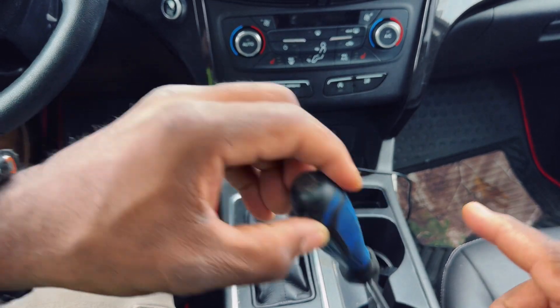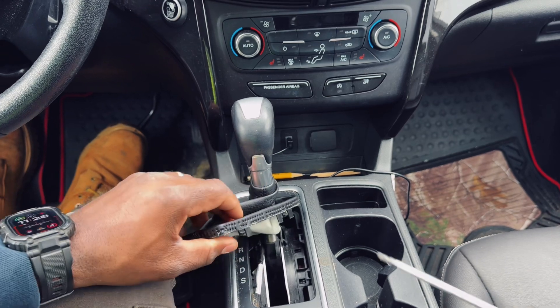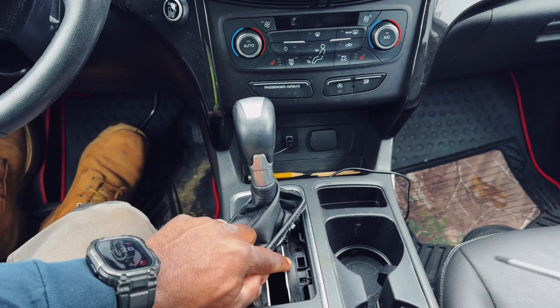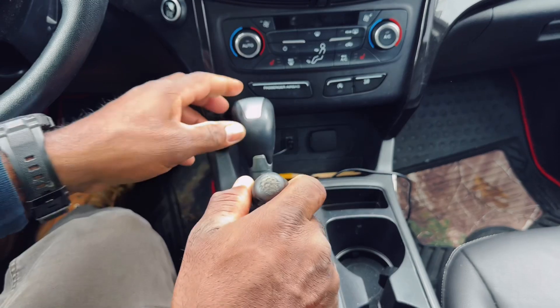You're gonna need a screwdriver. Grab this little leather piece here and just pull it up — it's only held down by these four clips here. Right here there's a hole, and you're gonna take the screwdriver and stick it in here.